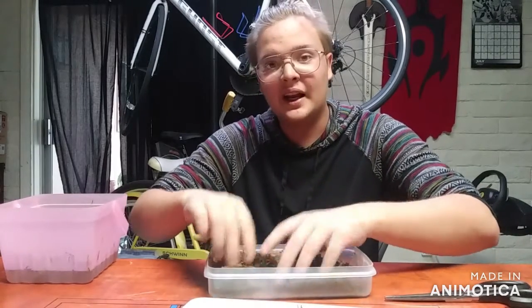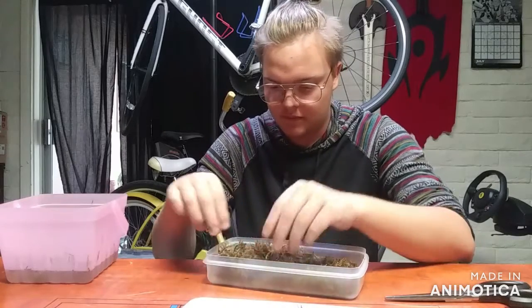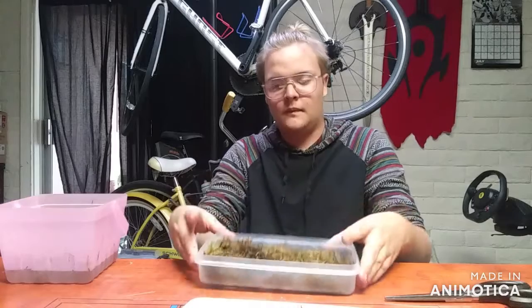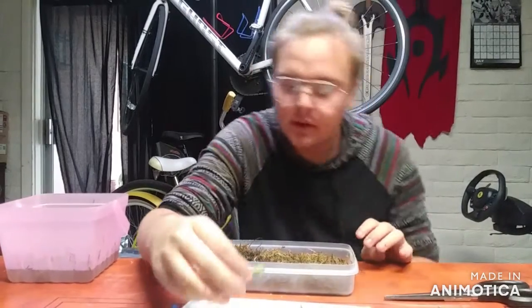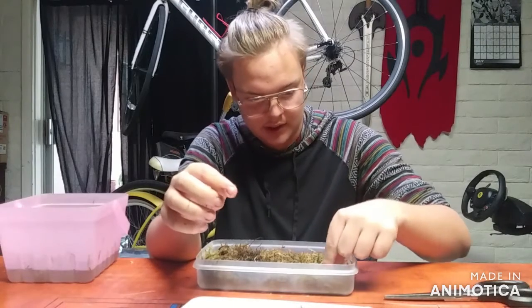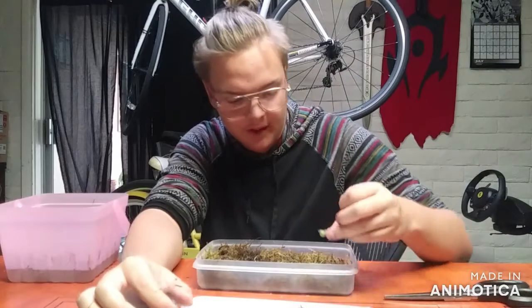Just spread it in an even layer in the bottom of the container. Then you just take the nodes — you see the little node — and stick it right into the moss. It's going to be constantly moist. Then you do that with all of them.